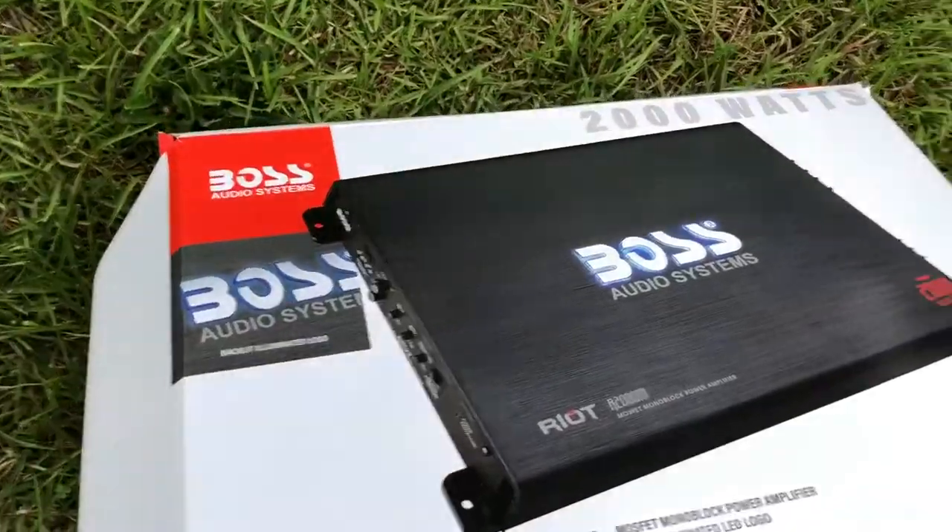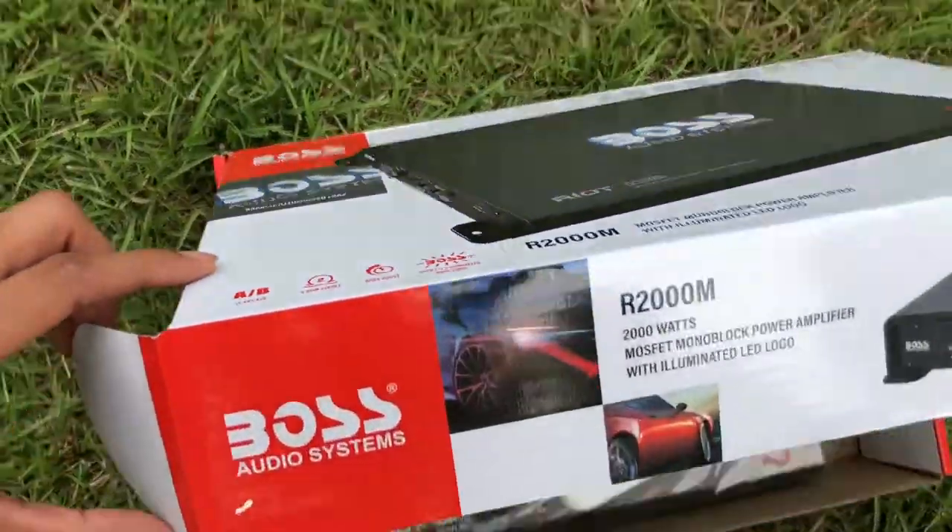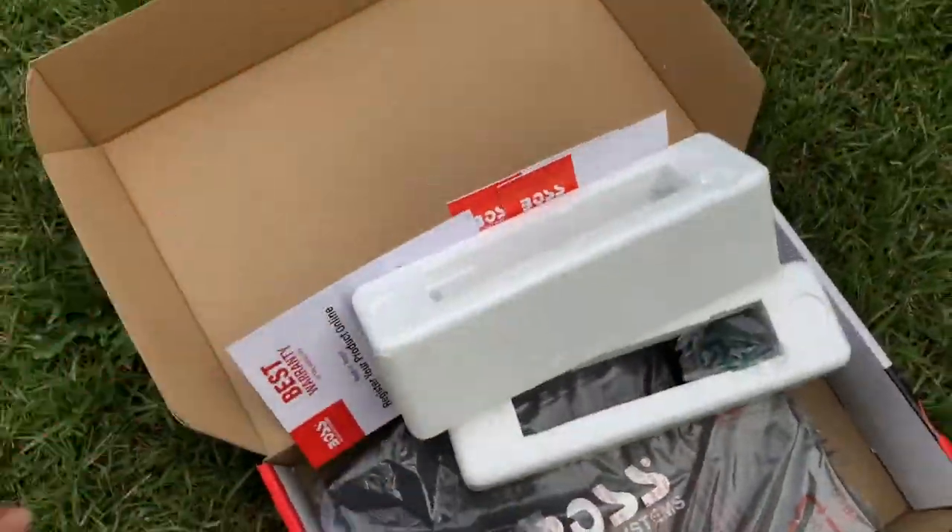What's up guys, how you doing? We got a quick amp review video. I haven't seen any reviews for the 2,000 watt Boss amp — I've been searching YouTube and I was kind of disappointed I couldn't find any videos.